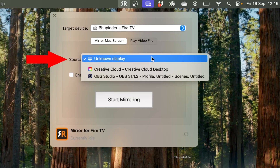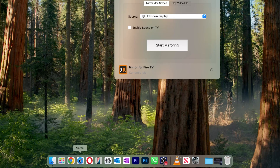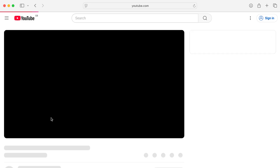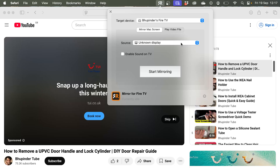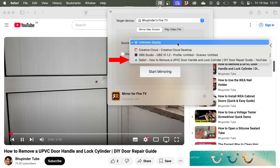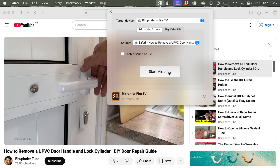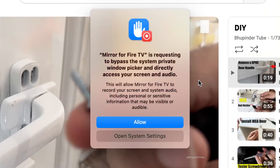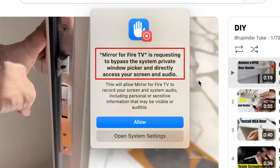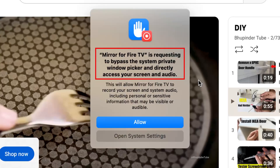Click the Mirror for Fire TV icon again and select Try. This time, when you click the source, it should show all open apps. Go to your browser — for example Safari — and play a video on YouTube. When you open the mirroring app again, select the browser with the YouTube video from the source list, then select Start Mirroring.